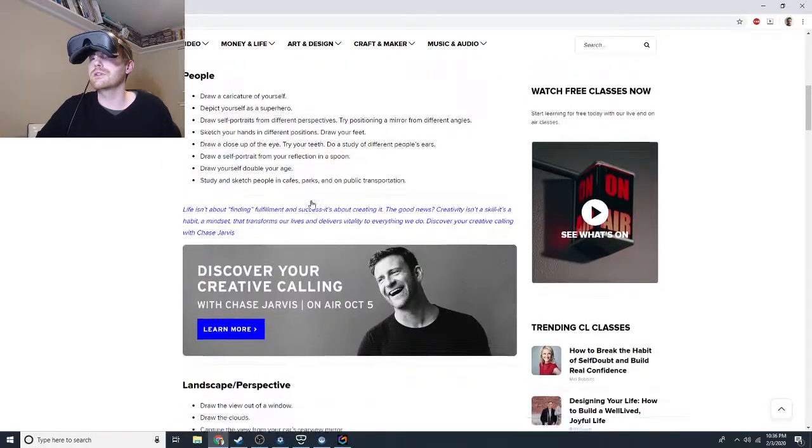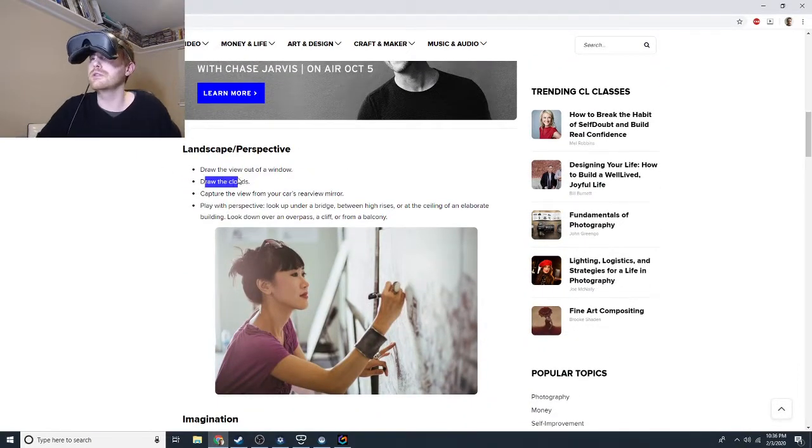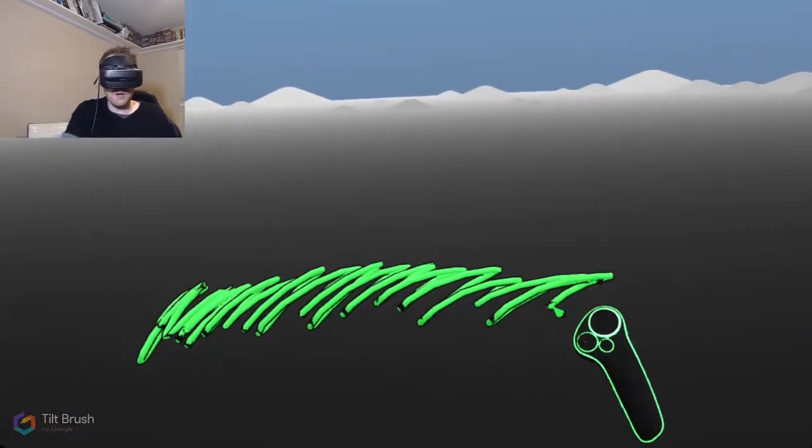Alright, forget people. Next category - landscape, view out of a window, clouds. I'm just gonna do the first one even though clouds would clearly be the easiest. View out of a window - let's do this.